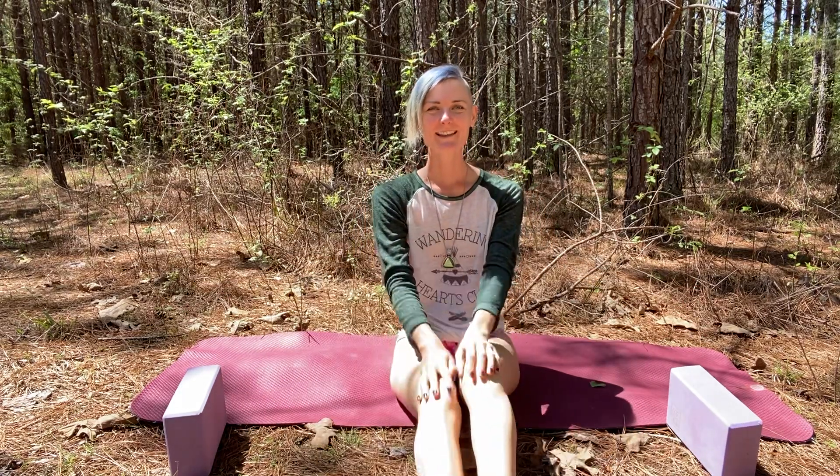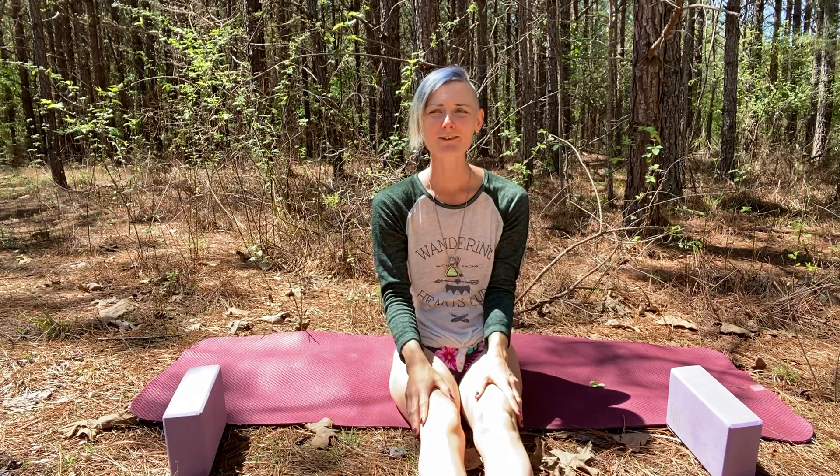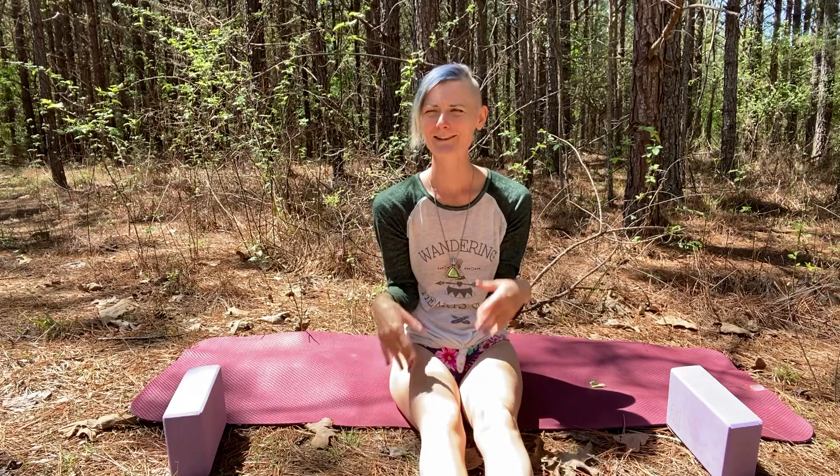To come out of this pose, just put your hands under your knees, bring them together, and shake them out. Oh, they're trying to fly out too — how cute!